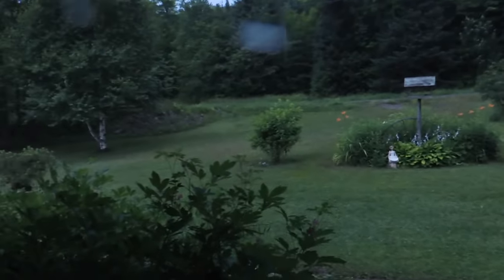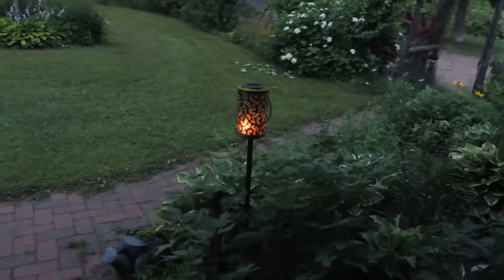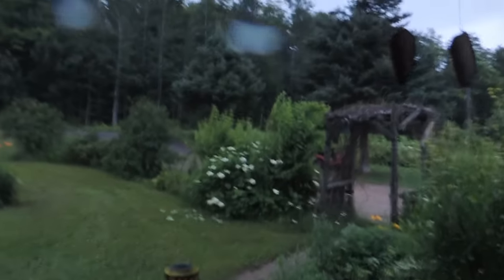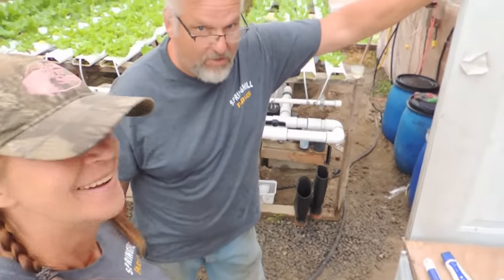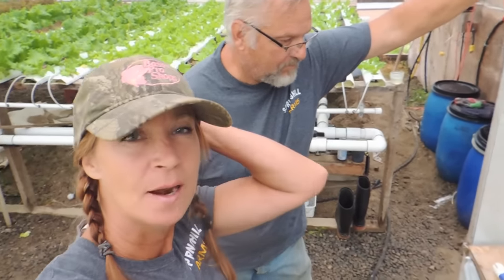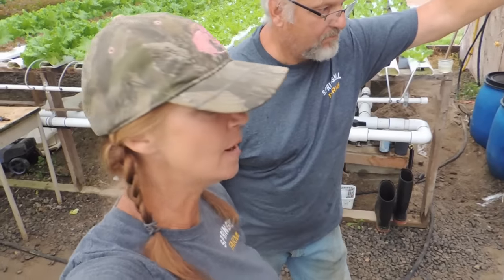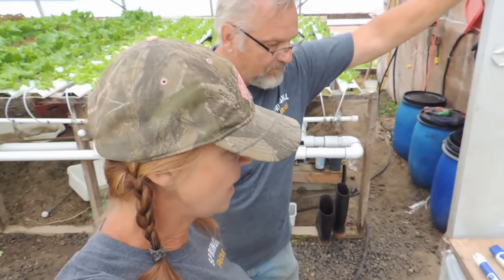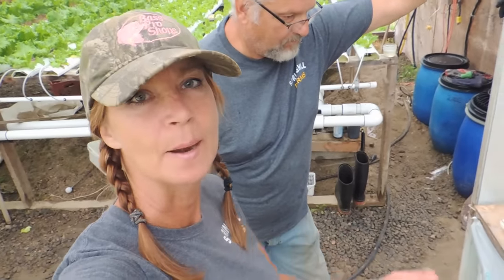It's 10:50 a.m. and it's so dark that the solar light just came on. I don't like storms. Morning guys! Hello everybody, how are you doing? So we are finally doing our tomato comparison in hydroponics and in the raised beds with soil. Wayne is going to explain what exactly we are using for the nutrients and then we'll show you how we go about doing that.